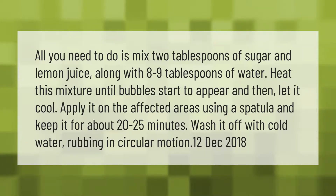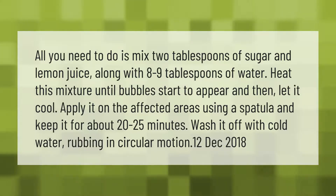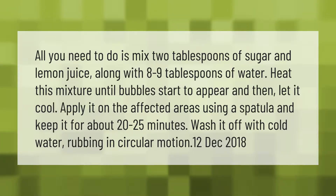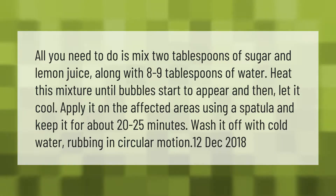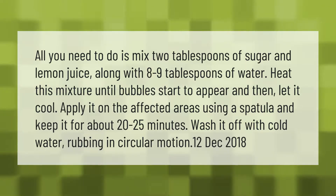All you need to do is mix 2 tablespoons of sugar and lemon juice along with 8 to 9 tablespoons of water. Heat this mixture until bubbles start to appear, then let it cool. Apply it on the affected areas using a spatula and keep it on for about 20 to 25 minutes.